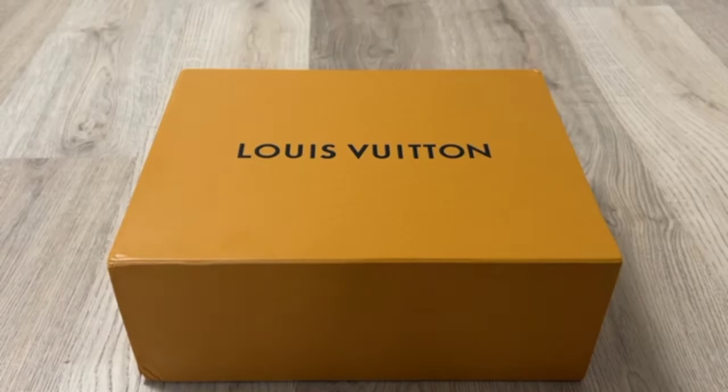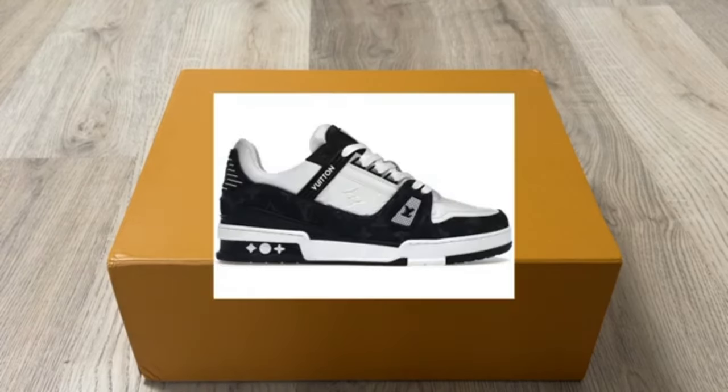Hello everyone, welcome back to my YouTube channel. We're back with another review video. You are going to see Louis Vuitton shoes — LV Trainer unboxing, LV Trainer Louis Vuitton shoes.